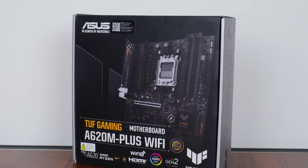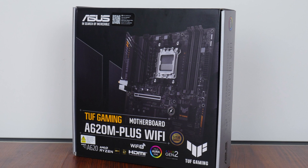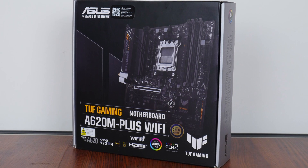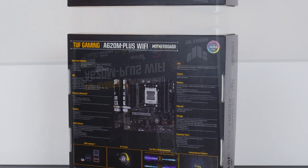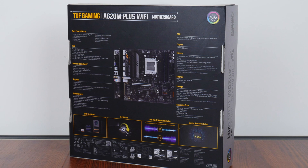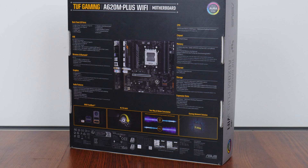In keeping with the design language of the TUF Gaming series of products, the A620M Plus Wi-Fi comes in a box sporting a silver on black colour scheme with touches of yellow thrown in for contrast. Moving over to the rear of the box, we get the usual summary of specs for this board, which we'll take a closer look at later on in this video.